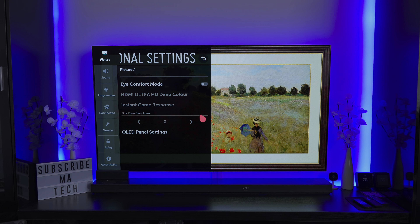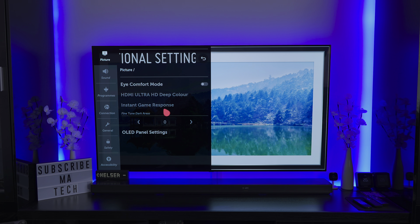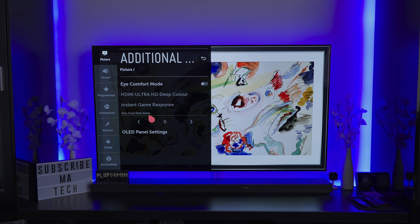Both of these updates were actually pushed to the CX or C10 as well as the C1 series possibly around a month ago, and originally it was thought that neither of these features would actually come to the C9. So in a way it is a good thing to see that the C9 is getting feature updates that some of the newer models were getting.